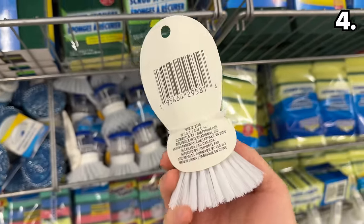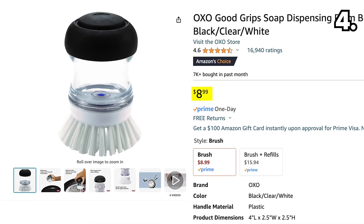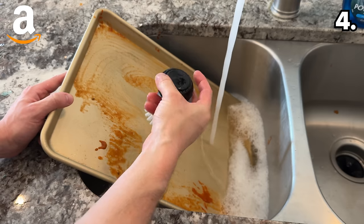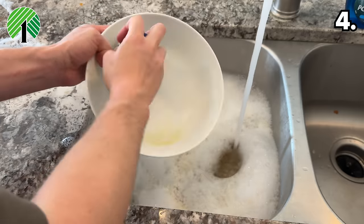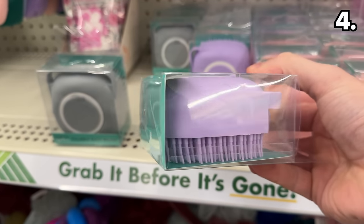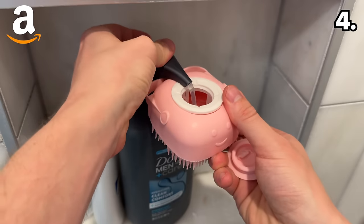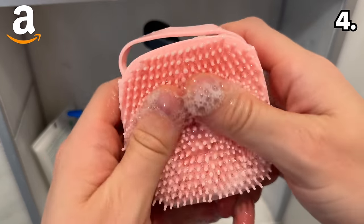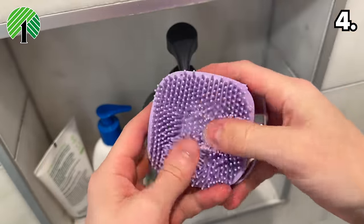Soap dispensing brushes are a more recent amazing find from Dollar Tree at $1.25, while the nearly identical OXO brand name version on Amazon costs $9. Either dispenses soap on demand with the light push of a button and contours easily when cleaning dishes. For cleaning yourself or a pet, these fillable silicone soap brushes are $1.25 from Dollar Tree or $5.48 from Amazon. The soft silicone material on both versions performs as expected, with equally satisfying sudsiness from either product — I would definitely favor Dollar Tree for the price.